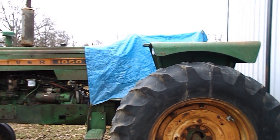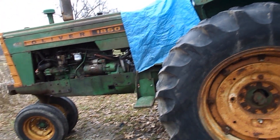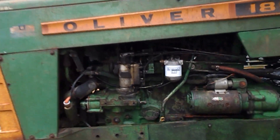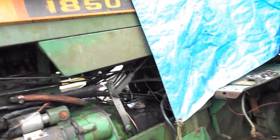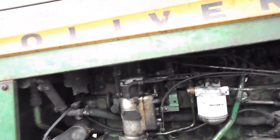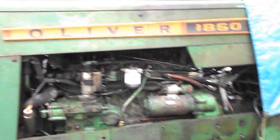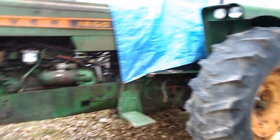But the work continues on the 1850 — it's starting to look a lot better. I have fuel filters, oil filters, transmission filter, hydropower filter, air filter, and I'll be going through and changing the oils — but not right now, it's too cold and it's outside.